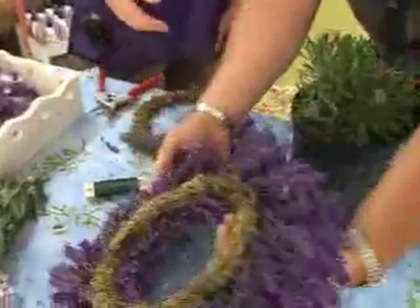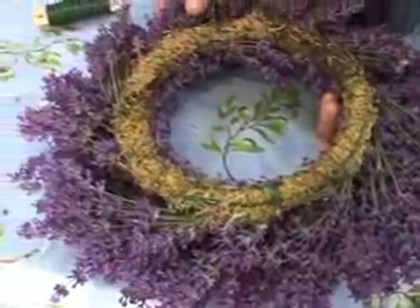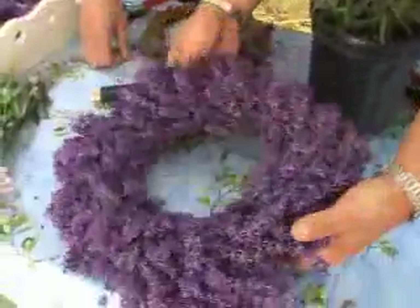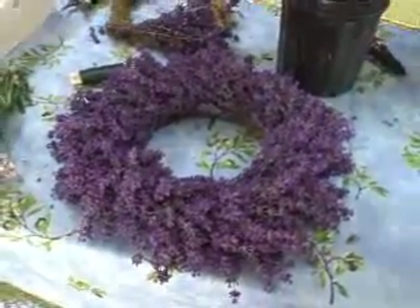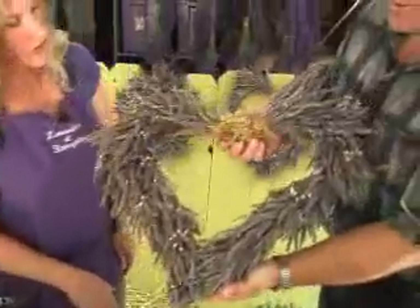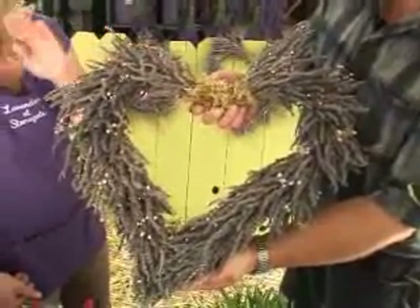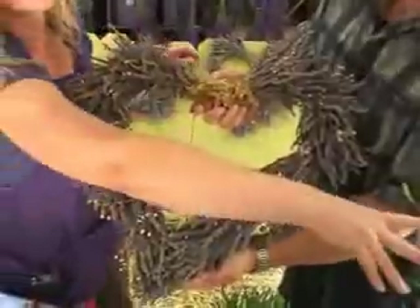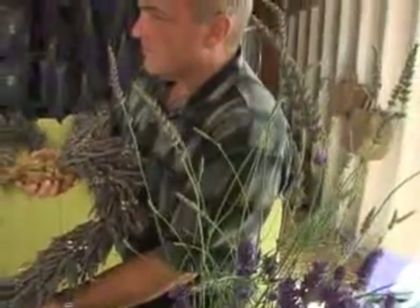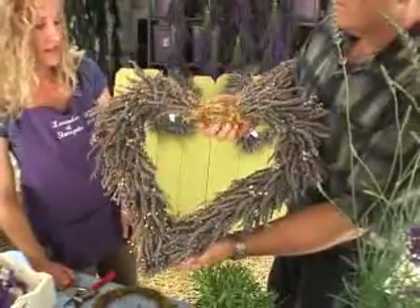Let me flip this one over so they can see the back — it's just wired around. That's right, and that's really simple. How long does it take you to make one of these? Well, starting out it took me about an hour, now it probably takes me about 45 minutes. So truly practice does make perfect. It does indeed. This is one that was done and has dried. It loses some of the vibrancy of color, but the fragrance just gets better. This particular variety is called Grosso, which is more what you would call the French variety. So it's not quite as purple and vibrant as the Angustifolia, but it does fade a bit — it's still very pretty and it stays a long time.